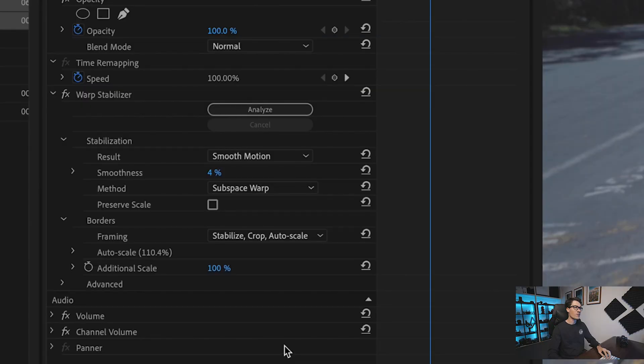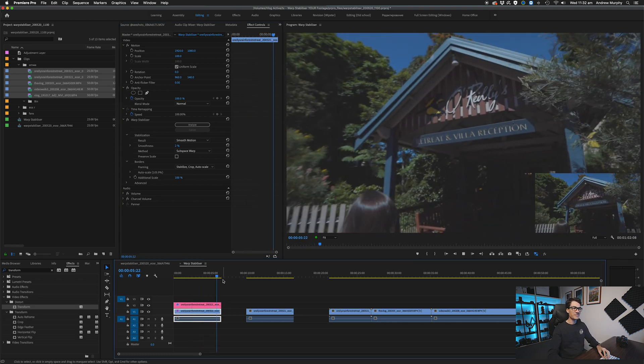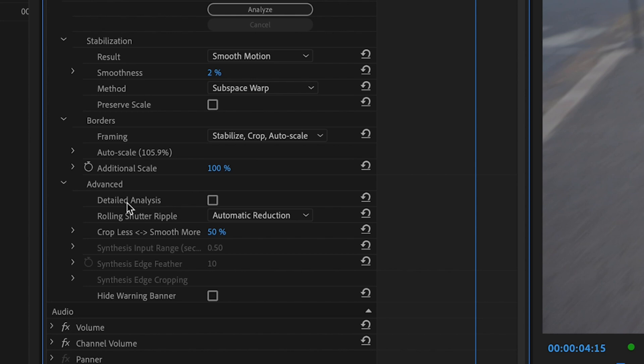That looks pretty good. If I was going to use this whole clip, I'd bring the smoothness down even more, say 2%, to get rid of that weird jello bit at the very end. We could also go to the advanced tab and do a detailed analysis, which just spends more time going through and picking those individual points. What we could have done to fix this shot is upped the shutter speed to 1/100th or 1/200th of a second, keeping the edges sharp so we don't get that edge blurriness effect.